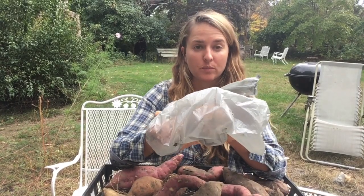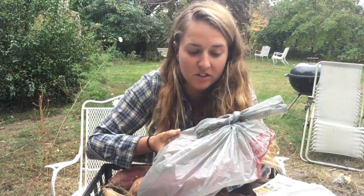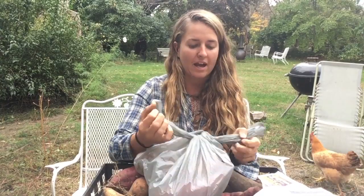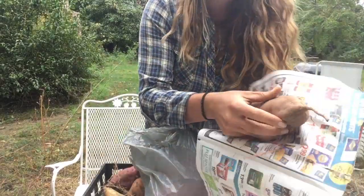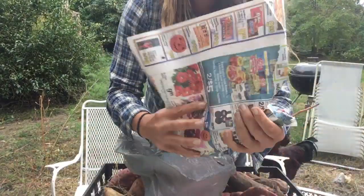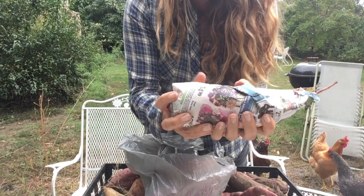After two weeks of curing, you're going to remove the tubers for storage. During the storage period is when your tubers are going to take on that signature sweet flavor. You'll want your tubers stored for six to eight weeks before you consume them for the best flavor possible. When your tubers have finished curing, pull them from the bag and wrap them individually in newspaper, then place each tuber into a cardboard box.